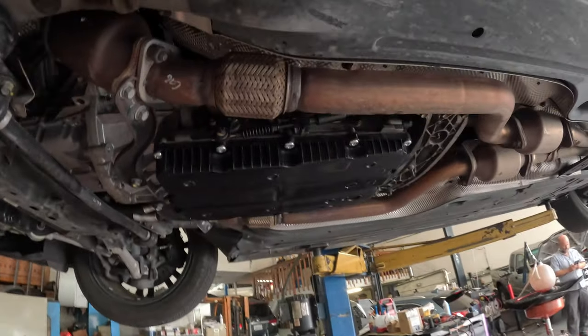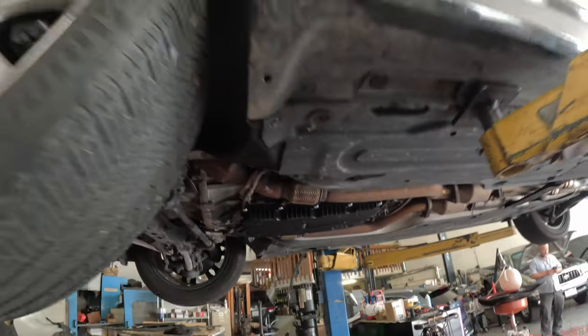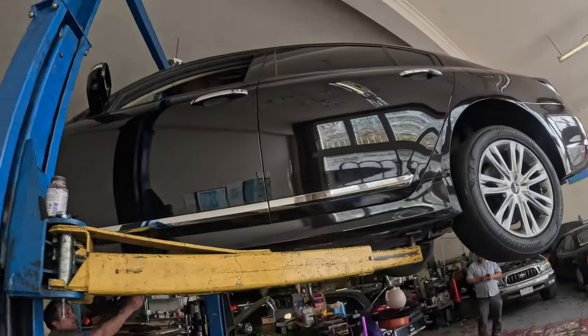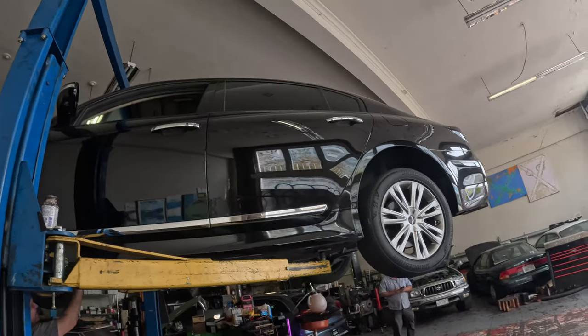All right, so we've got the first round of fluid in here. Now we're going to lower the car, start the car, let it run for a little bit, and then drain it. This is a high flow pump, so just kind of go slow.